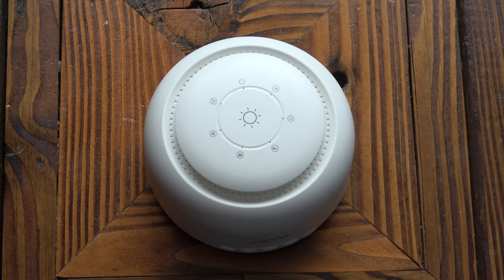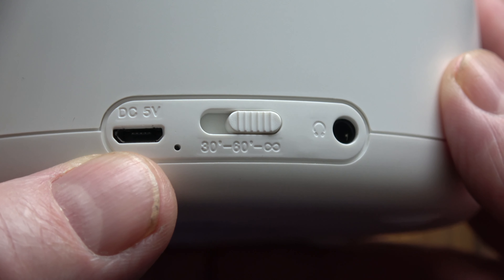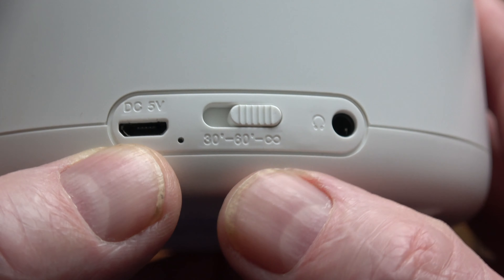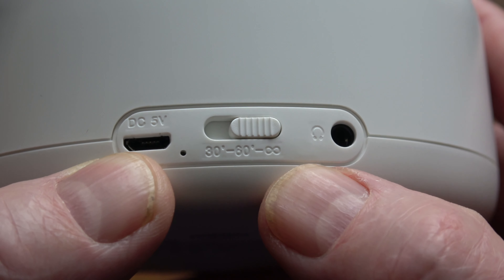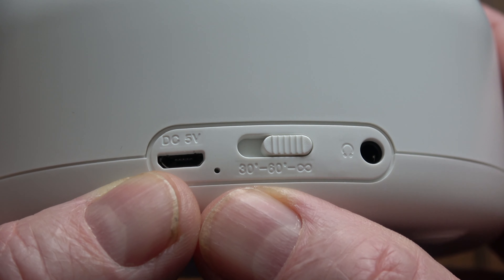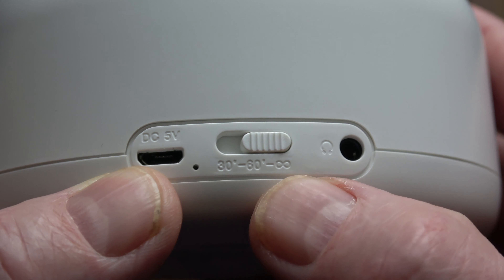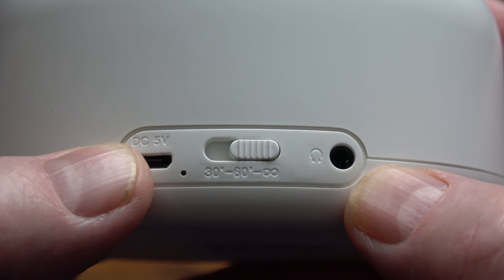On the back of the machine you can see it's got a DC 5V micro USB input. This thing does not have a battery and you can't put batteries in it, so it needs to be connected to a USB power supply to work — it must be plugged in. There's also a timer with options for 30 minutes, 60 minutes, and then continuous, so you can set it to run and then turn off, or leave it running constantly. It also has a 3.5mm headphone jack at the back.